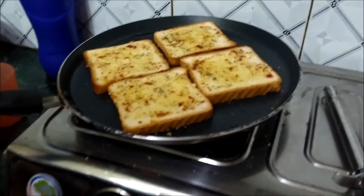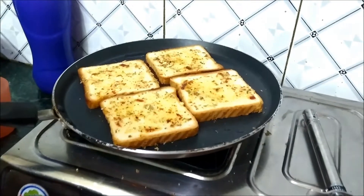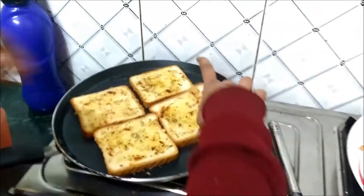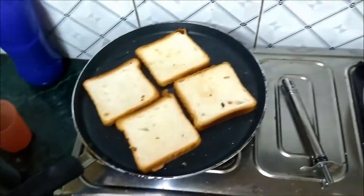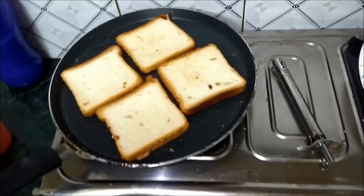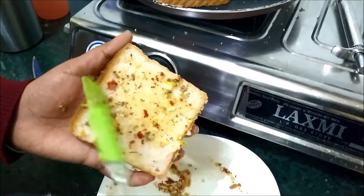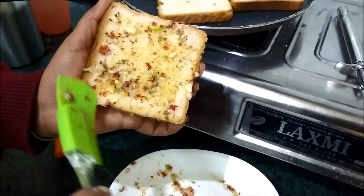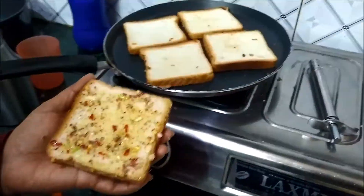Let us know how to make a taste and comment. We will add the garlic paste in the oil. I am going to add chili flakes.